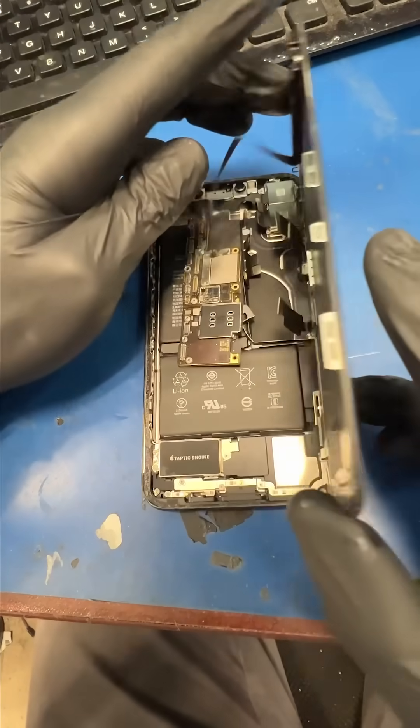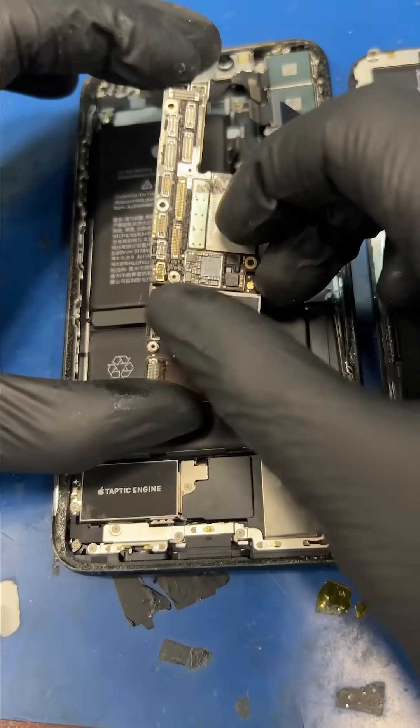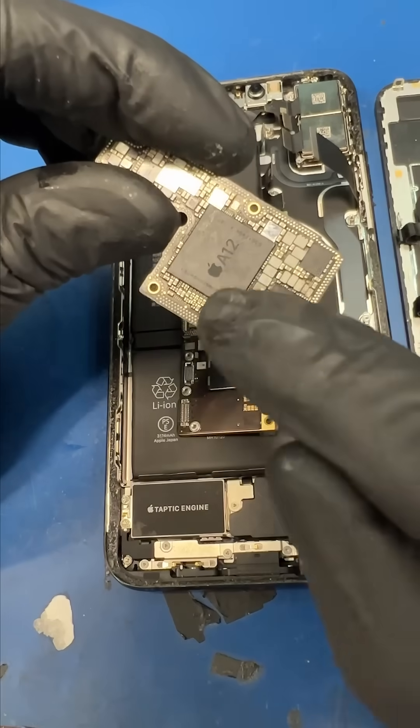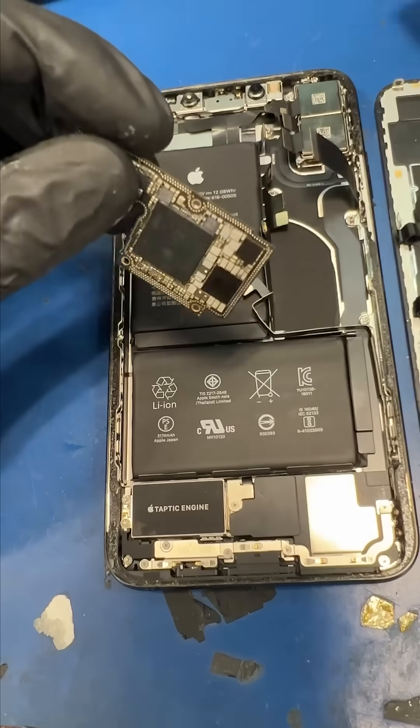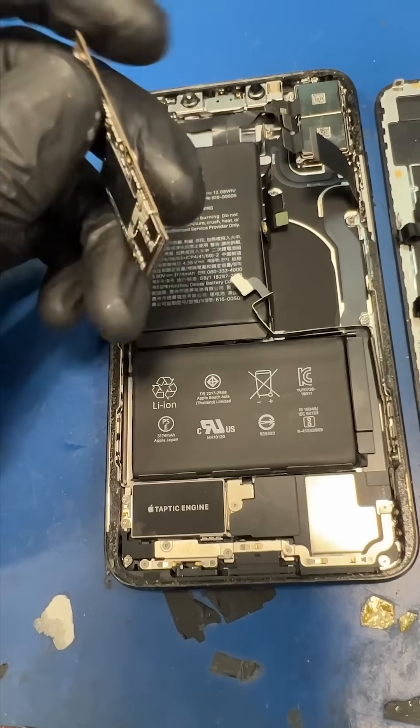My customer dropped a dumbbell on his phone and he needs me to recover 20,000 pics and vids. I checked out the phone and the CPU — the brains of the phone — is getting hot. We need the CPU to be working to recover his pictures, so what can we do?